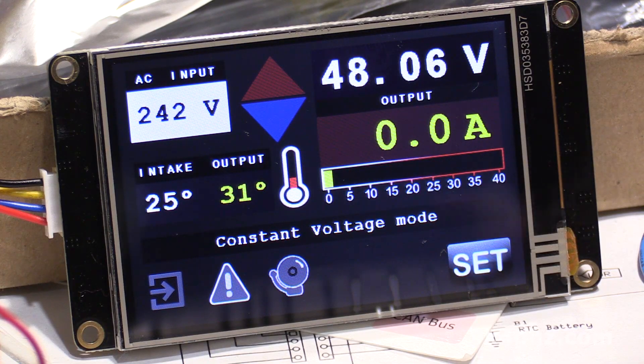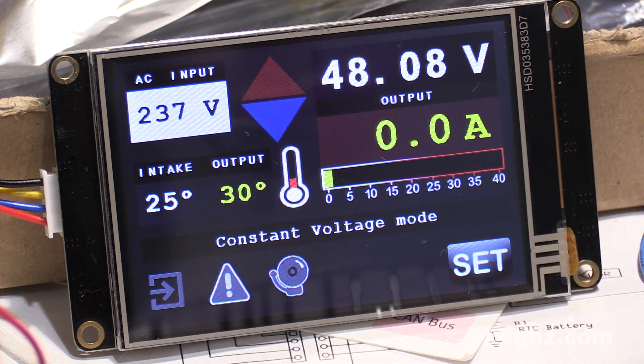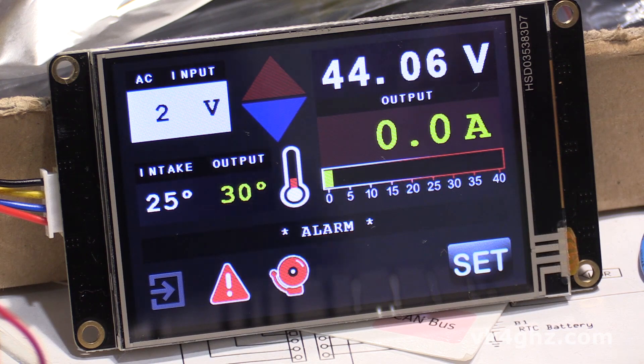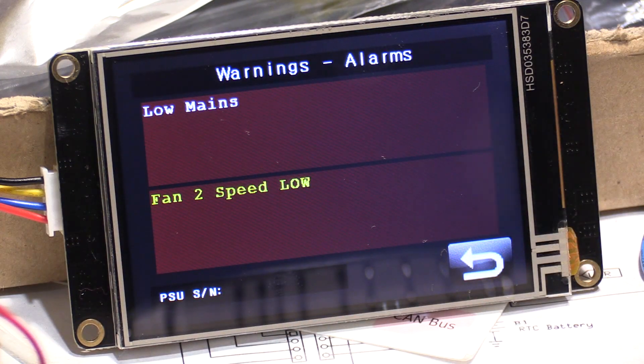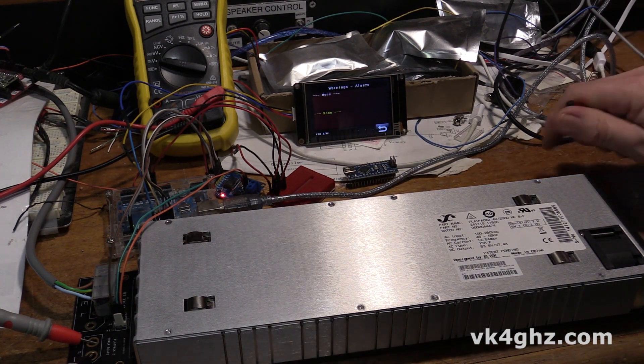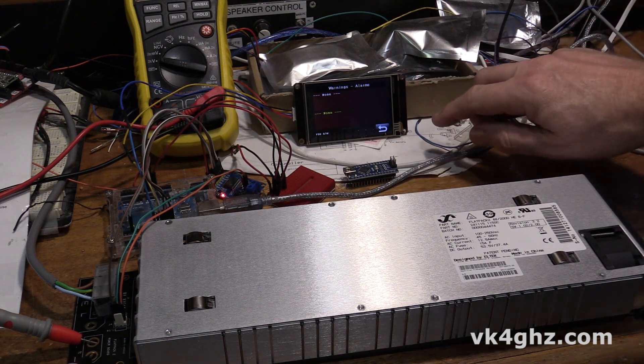Now it's easy to induce an alarm — just simply turn it off. The alarm icons come on, and if we touch the alarm icons, we can see the message: there's low mains voltage — no kidding — and the fan 2 speed is low. Some of these ELTEKs actually come with two fans; this particular model just has one. So I'll turn it back on again, and it goes back to no alarm conditions.